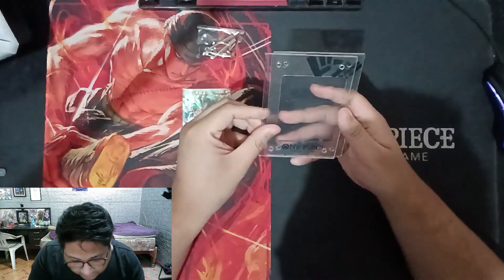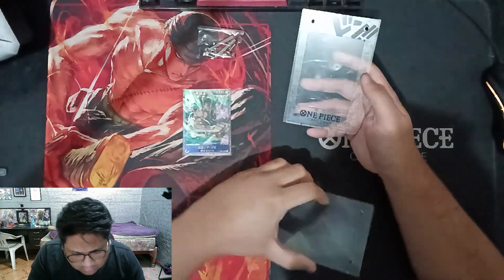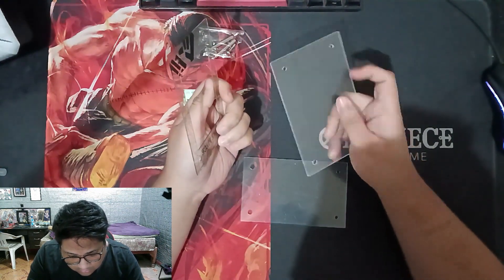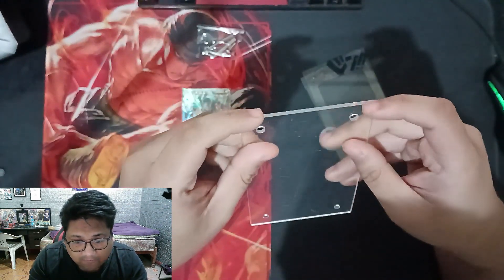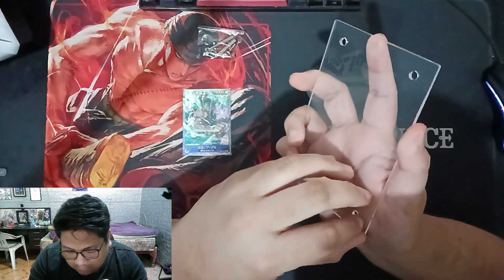As you can see, the frame has a lot of scratches here. There's a lot of scratches here. Let's double check if these scratches are from the frame itself or if they're from the packaging.